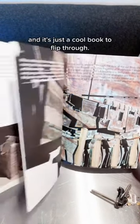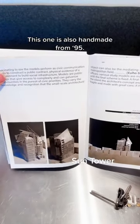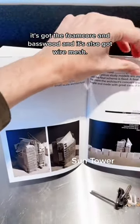And it's just a cool book to flip through. This one is also handmade from 1995 — it's got foam core and basswood, and it's also got wire mesh.